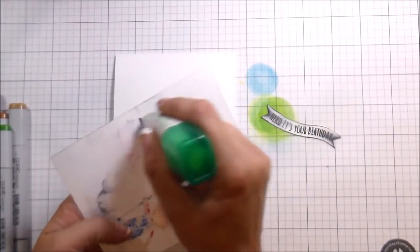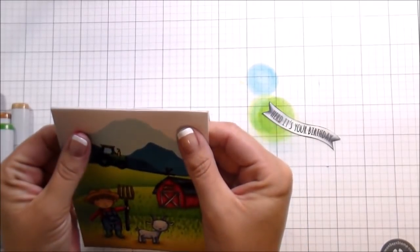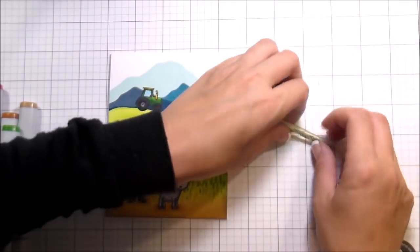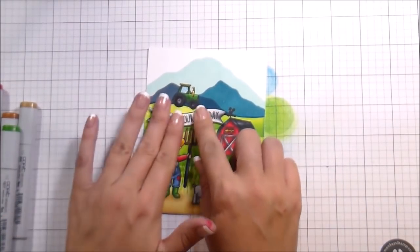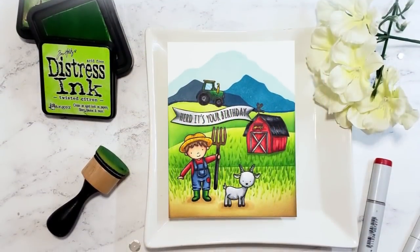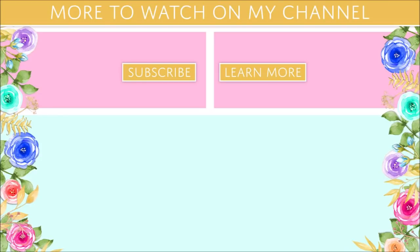Now I'm going to glue my panel onto my card base and pop up my little banner, and that's the whole scene card. The front of the card says 'herd — h-e-r-d — isn't it punny?' and then 'it's your birthday you old goat,' and my dad did laugh when he opened it. I don't usually make masculine cards or decorate the inside of my cards, so this was all kinds of different for me. I hope you learned some tips and tricks about creating scenes, a little bit about perspective, and ways to combine those things. Thank you guys so much for joining me and I'll catch you on the next video!